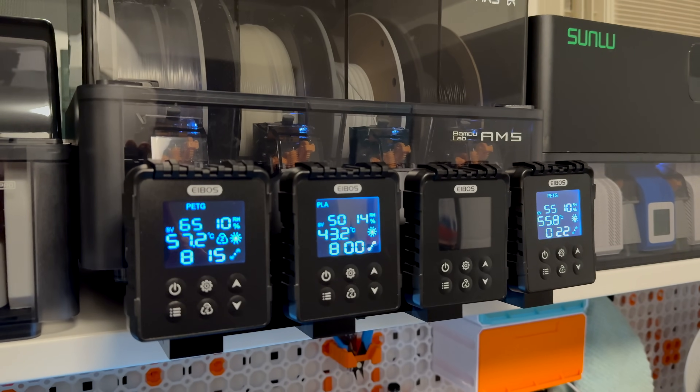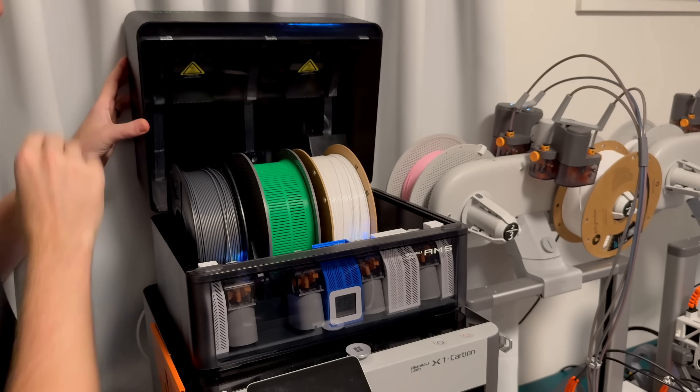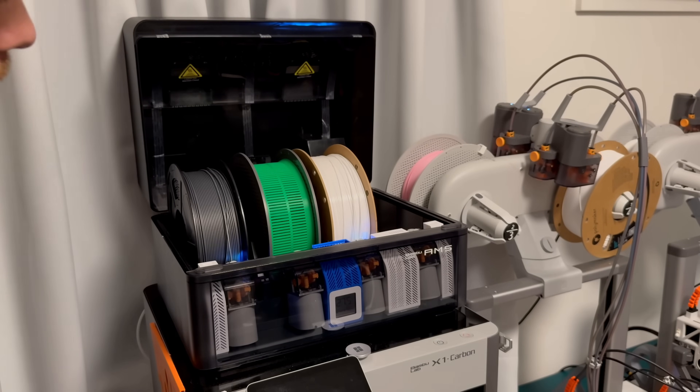The biggest difference between the Tetras and the Sunlou AMS heater — and most likely the main reason you're looking at the Tetras — is that the Sunlou has one massive lid covering all four spools. If you're blasting it at 70°C for eight hours to dry PETG, you better make sure you don't have any PLA spools in the AMS at the same time, since 70°C is way too hot for PLA and it will start to almost melt and stick together on the spool, causing all kinds of issues.